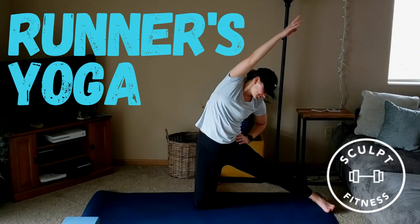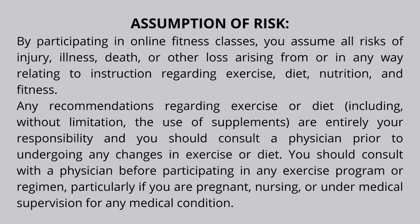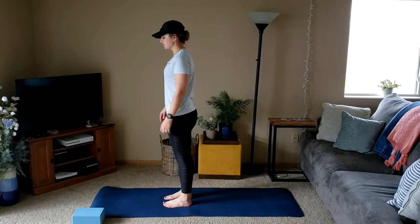Hey, it's Jenna and today I have runners yoga for you. This is great for pre-run, post-run, or if you're not even a runner. All you need is a mat. We're gonna start standing today.